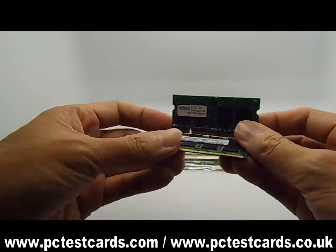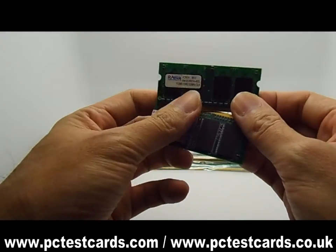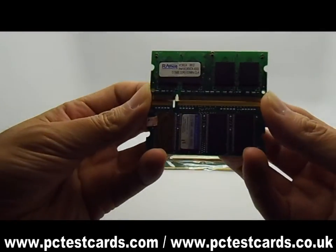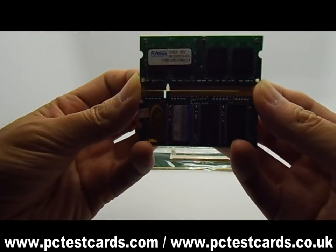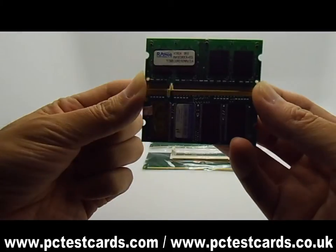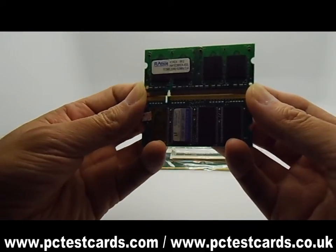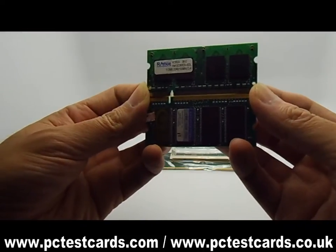But if we take a closer look and do the comparison, these two pins are actually not located at the same spot. We can see from the pin breaker that it looks like about one or two pins different from each other.